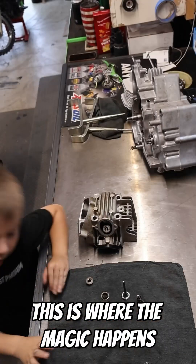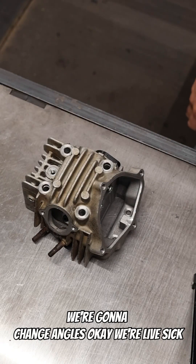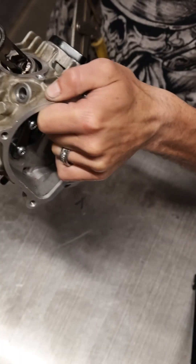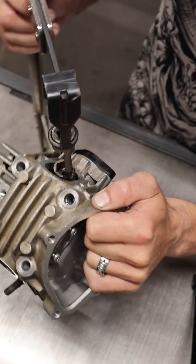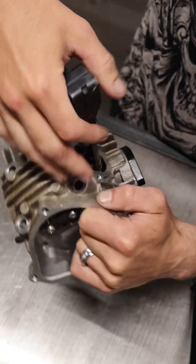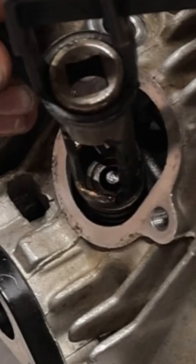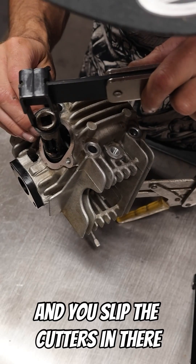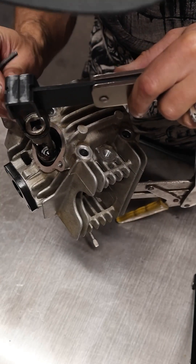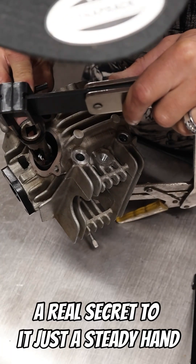Slide that on there and put the retainer on top — this is where the magic happens. Now you take the valve spring compressor, and then slip the cotters in there. No secret to it, just a steady hand.